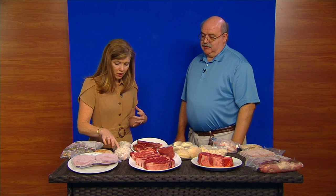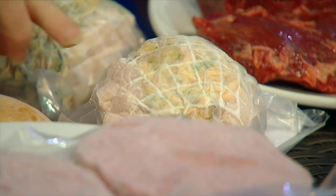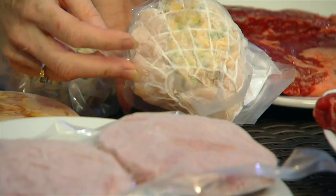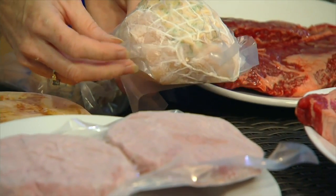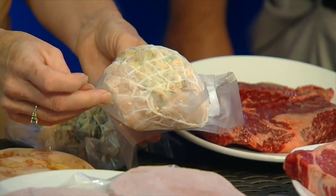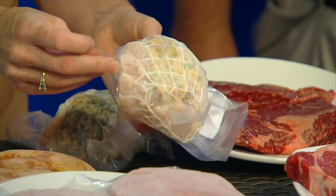That's a stuffed chicken breast. Chickens are still on sale on Mondays. I'm going to hold this up so y'all can see — that's an ovenable item. Just pop it in the oven or a toaster oven, and 30 minutes later you're good to go. That's a whole meal right there in and of itself.